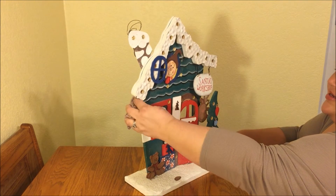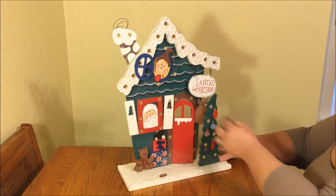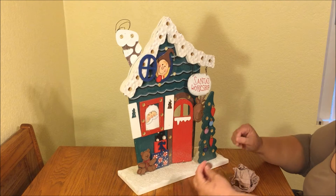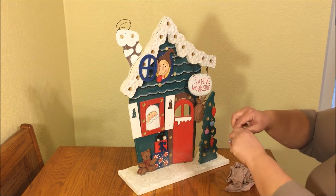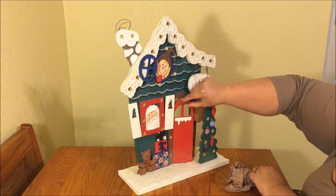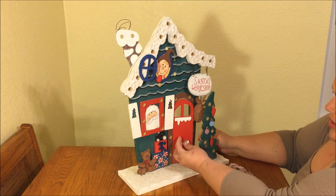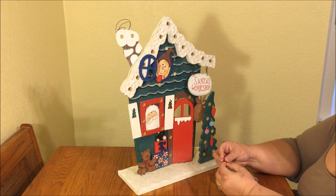I just assessed it and made sure nothing was really damaged. What I did find is this little loose piece — I couldn't decide if it was a doorknob or a piece that goes above the door. I think I might like it as a doorknob, so I'm going to go with that.